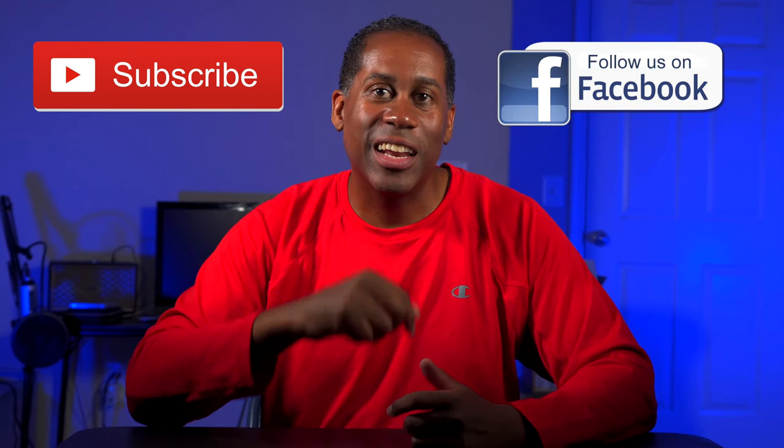If you did, please give it a big thumbs up and please subscribe to my channel and follow me on Facebook. I am Larry with todayifeellike.com. Thanks for coming back to see me. Come back and see me soon. And until next time, love, peace, and hair grease. Peace.